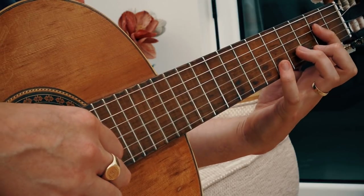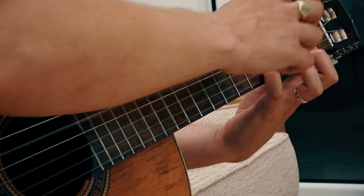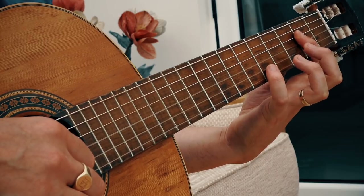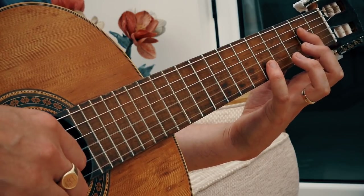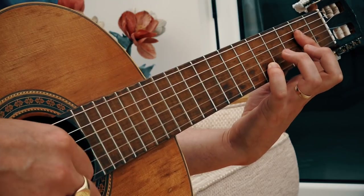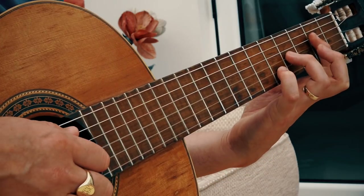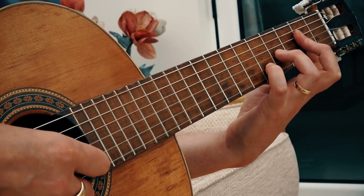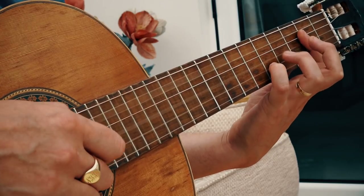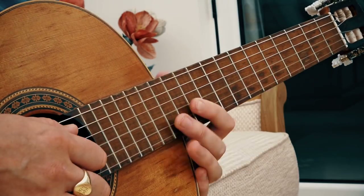The next bit is a hammer-on. I'm half-barring from the second fret from the D string, which is string four. I've got my pinky finger on fret five of string two. I hammer on my third finger onto the third string at fret four — it's a bit of a stretch. I'm plucking strings five, three, and two together, then plucking two and three together after that.